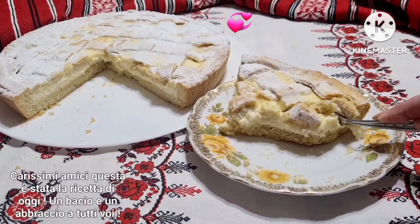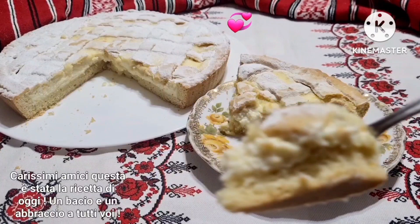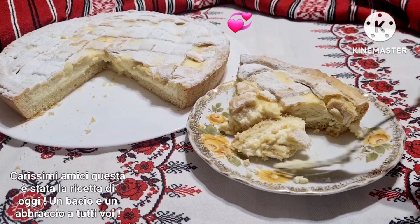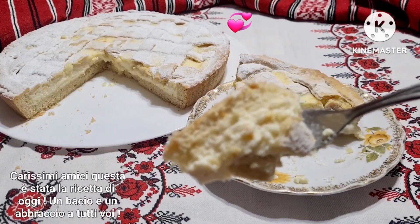I hope you enjoyed this recipe and found it useful. Thank you for your support! Hopefully I will see you in the next recipe — see you next time!